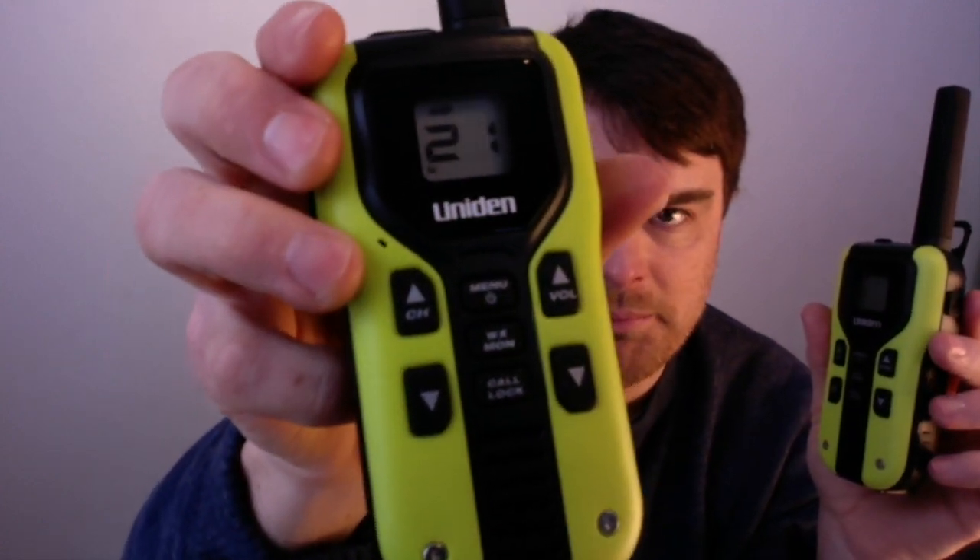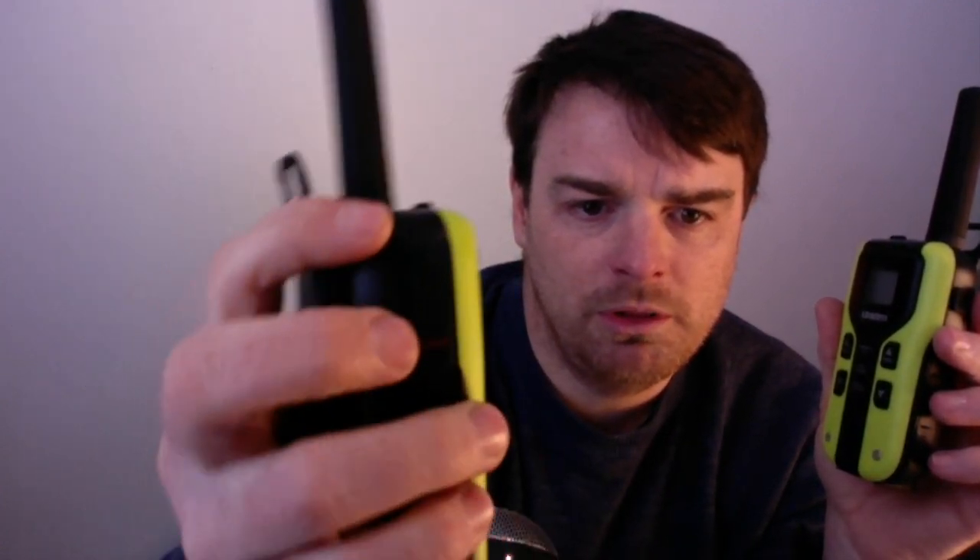I'll just show you the features. They've got channel up/down and volume up/down. There is a boost button — there's a regular talk button that transmits at about one watt, but there's also a boost button that will boost it up to two watts temporarily while you're talking, so you can get extended range out of these, which is really nice.